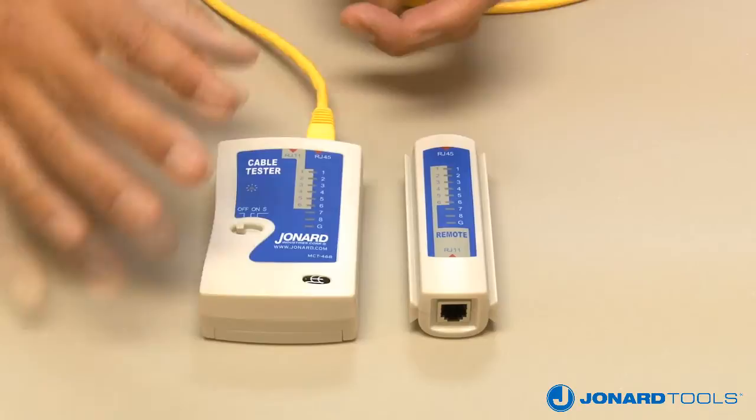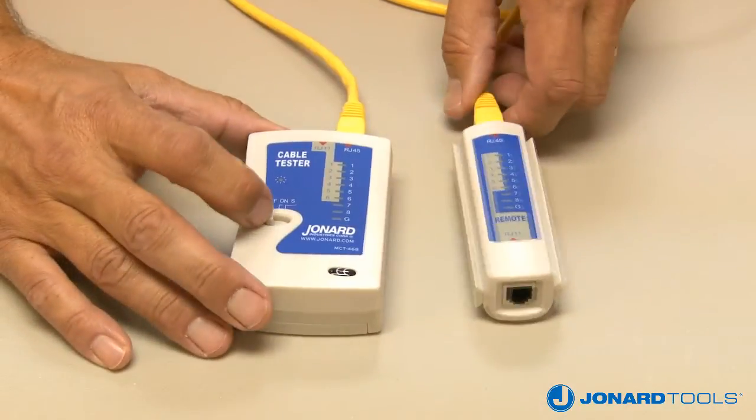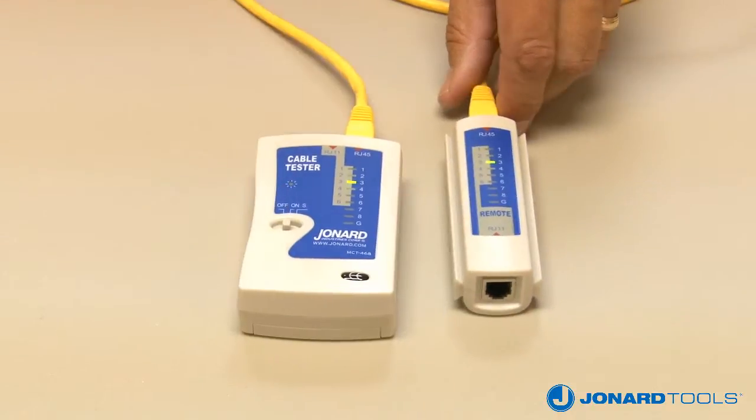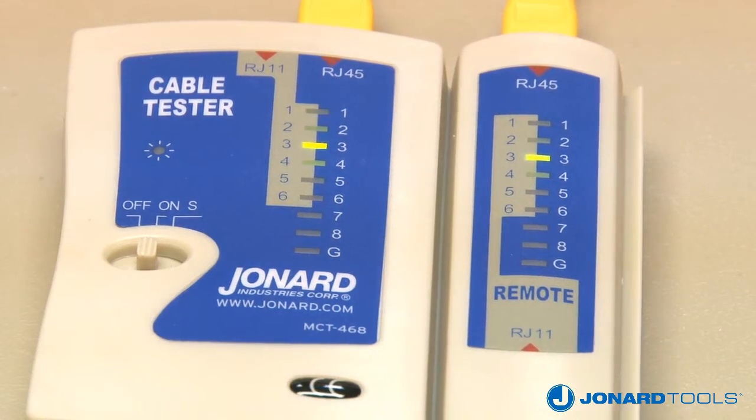Connect one end of the cable to the appropriate port on the main unit and connect the other end to the appropriate port on the remote. Move the power switch to the on position. The unit automatically starts testing each connection.